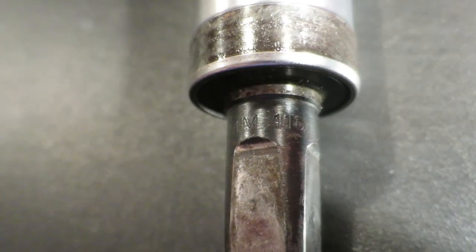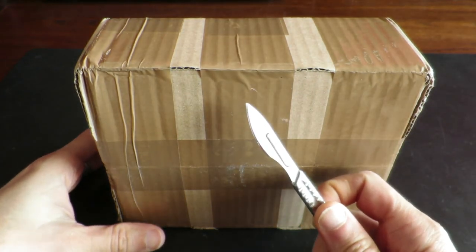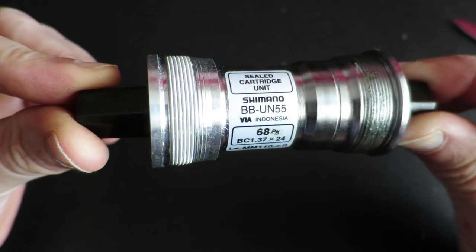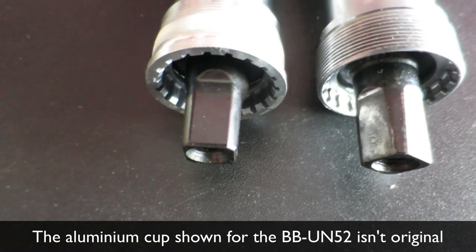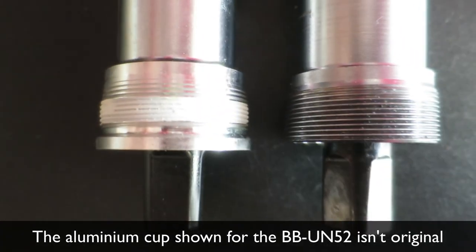Most notably the Shimano BB-UN52, which dominated the square taper bottom bracket market in the mid to late 90s. The BB-UN55 is the successor to the BB-UN52, and one of the biggest differences is the fact that the original BB-UN52 had a nylon cup on the non-drive side.